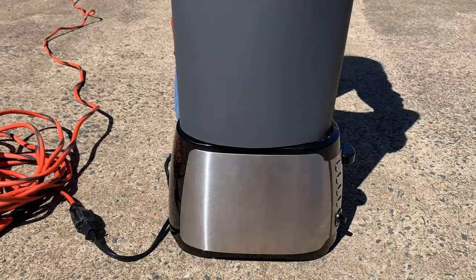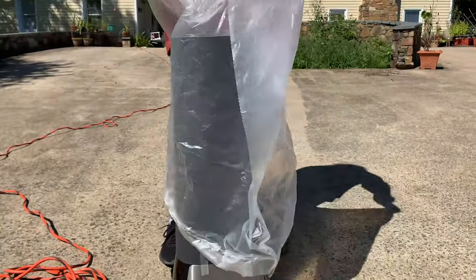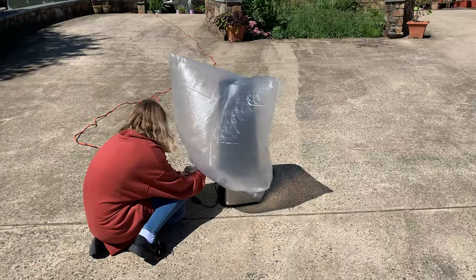Now we need something to trap the air. I'm going to use a trash bag because it's thin and light. Next, I'm going to need something to weigh down the balloon edge of the bag, so the balloon will stay upright and keep the hot air inside.